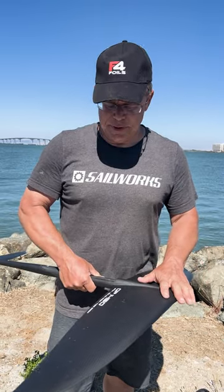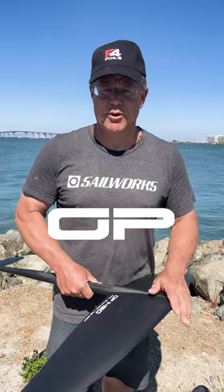Hello everyone, this is Chris Radkowski. I'm a designer at F4 Foils. I wanted to share some of the technical details about the GP series wings, specifically the 1450 and 1250.